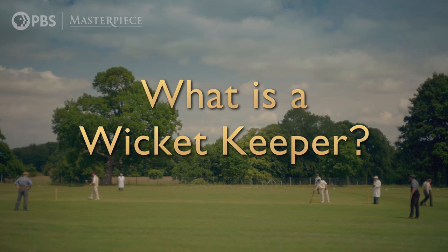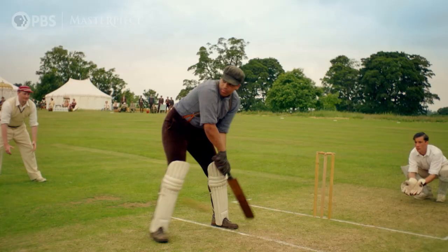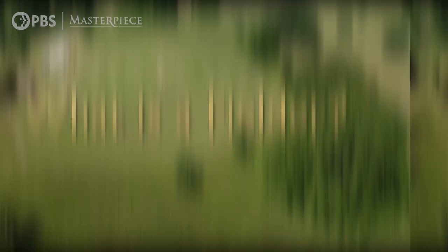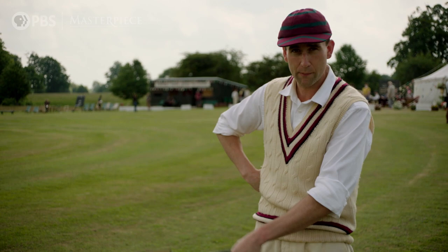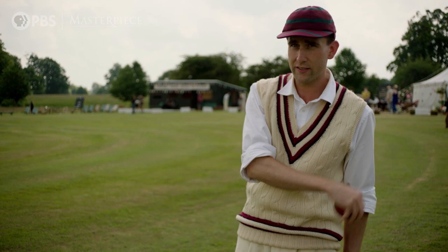The wicket keeper is the person behind the batsman. If the batsman misses it, they will catch the ball. The wicket keeper will be behind with gloves and pads and ready to receive the ball if the batsman doesn't hit it. If you're not involved in the main play — if you're not a batsman, a bowler, or a wicket keeper — then you are a fielder, which means you'll be out here elsewhere on the pitch, ready to field the ball: either make a catch and get someone out, or just trying to retrieve the ball and get it back into the wicket as quickly as possible.